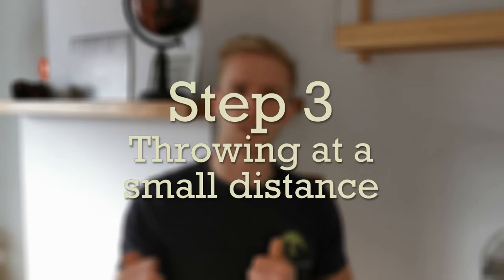Step 3: Throwing at a small distance. As long as you aren't sure your dog is going to return the toy to you, keep him on leash so he won't have the opportunity to learn running off with the toy. If the first step is going successfully, you can start by throwing your toy. Start by throwing at a short distance — it's the quality of the fetch that is important, not the distance.